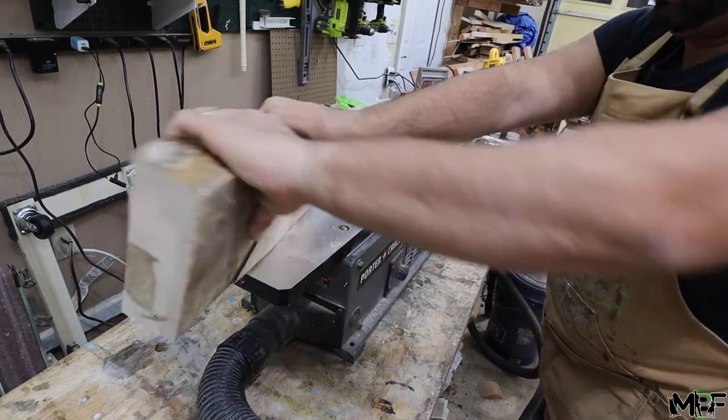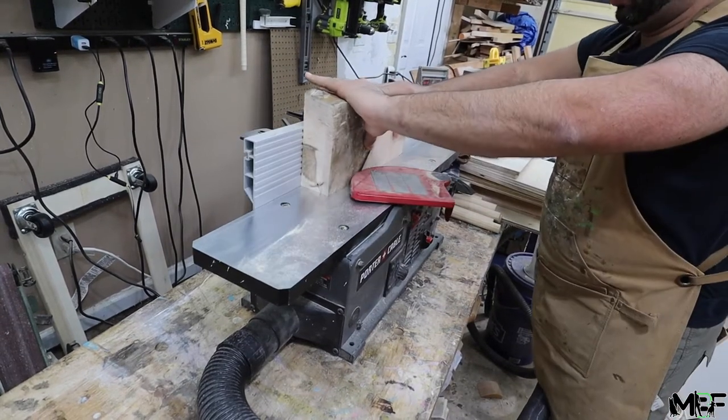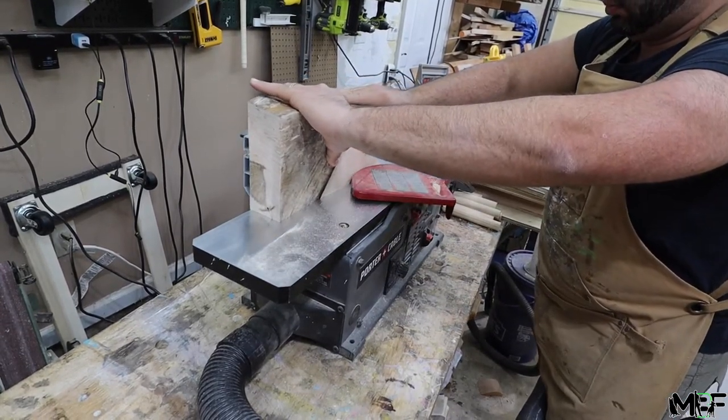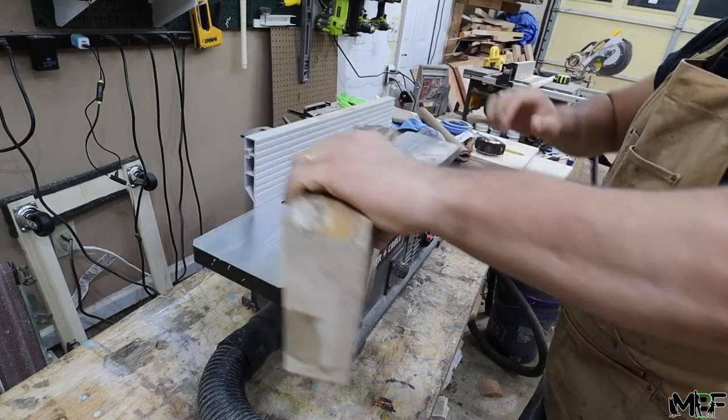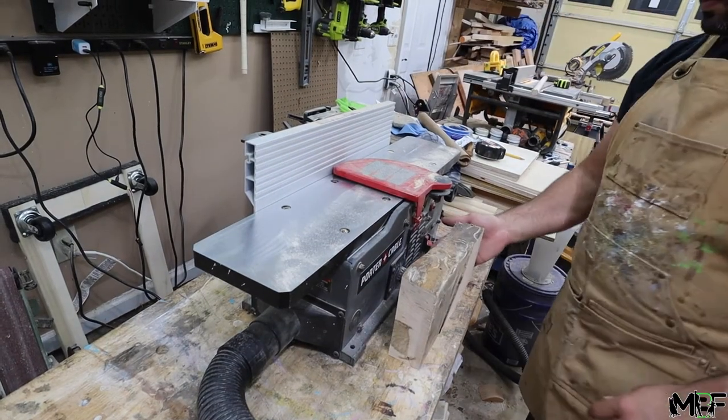Since we're working with really rough lumber here, I'm going to have to do a lot of work to get it straight and cleaned up so that we can shape it into the handles. And it would help if I didn't have to have all my tools on the same outlet, because it keeps tripping my fuse. All right, let's get back to cutting.